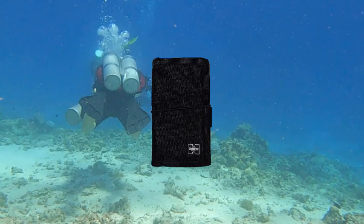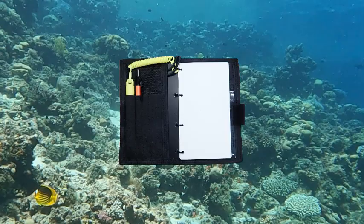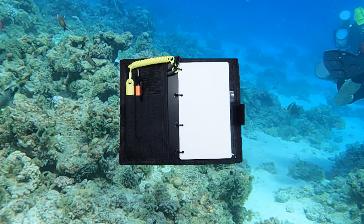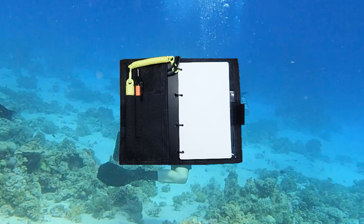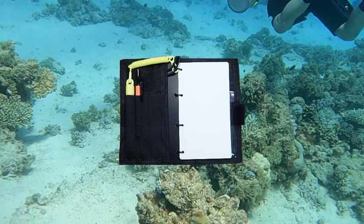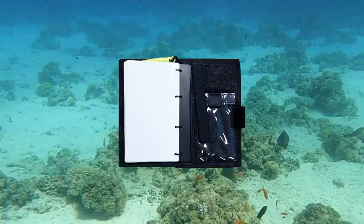Here's the inside of a typical set of wet notes. The left-hand side has some elastic pockets for writing implements. In this case, the original pencil that came with the wet notes has been discarded and replaced with an underwater mechanical pencil. There is also a Write in Rain underwater pen. On the right-hand side is the actual notebook of waterproof paper. This notebook can be removed and replaced with a new blank set.